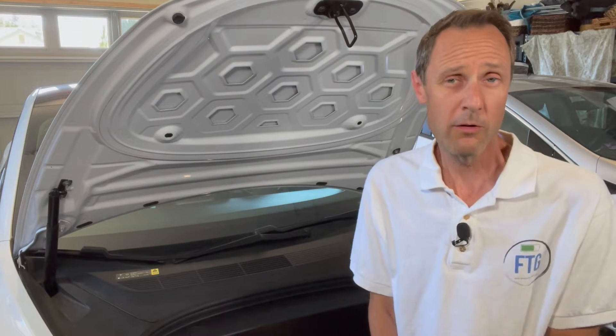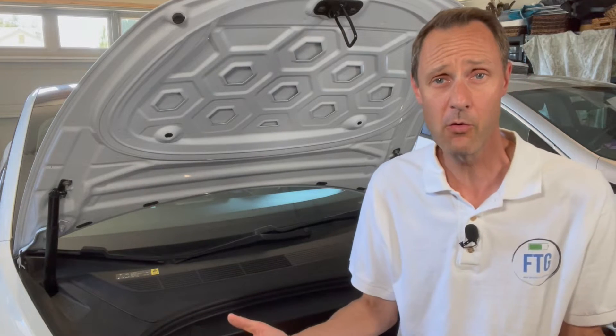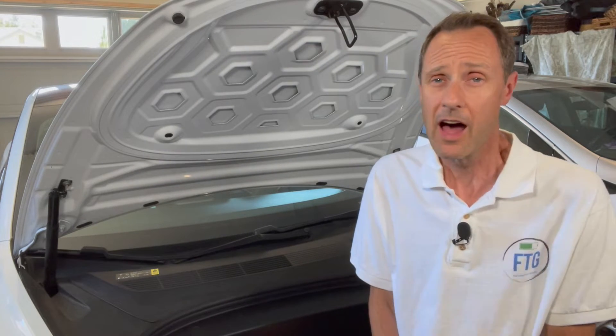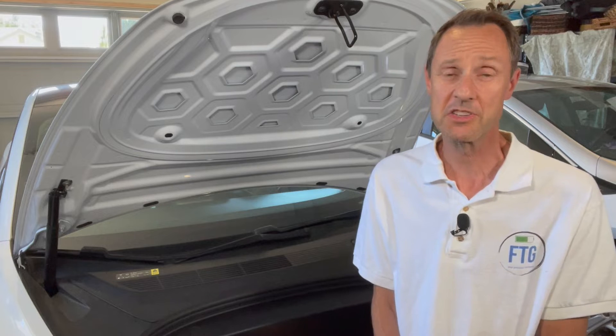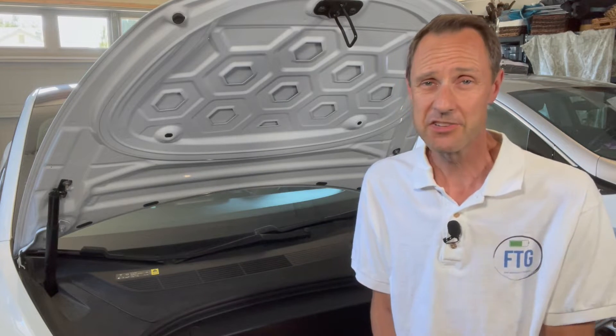So it's time to change out your 12-volt battery in your Tesla Model 3 or Y. You might be asking yourself, do I change it out myself or do I have a service technician do it for me? Well, before you have someone else do it for you, I'm going to give you step-by-step directions on how to swap it out yourself. And believe it or not, it's actually easier than you think.